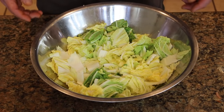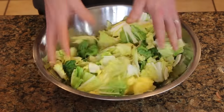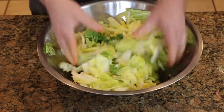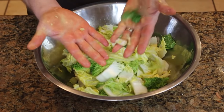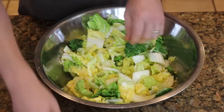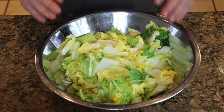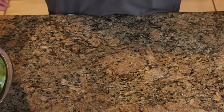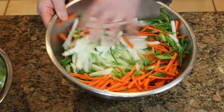Every so often while working on your kimchi ingredients, give the salted cabbage a nice toss — bring the salt up from the bottom of the bowl, give it a little squeeze. It's starting to get wetter; you can see how wet my hands are. This is just moisture coming out of the cabbage from the salt action. So far we've got salted cabbage, and all our vegetables: julienned carrots, green onions, and daikon radish. Next is the sauce.